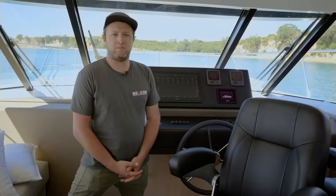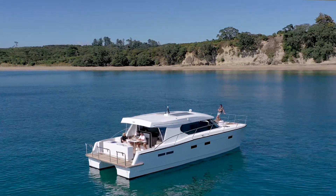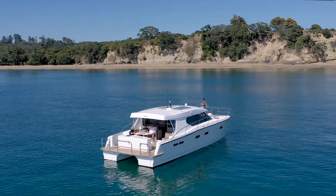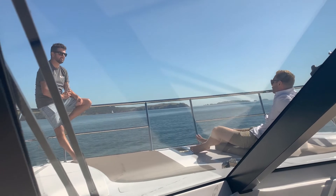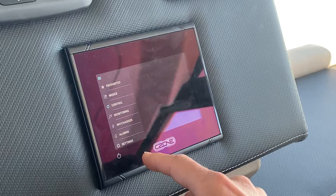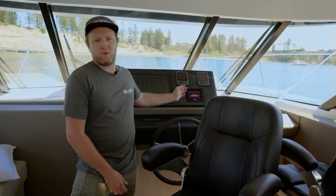The brief from the customers on this installation was they wanted to be able to sit in a bay at anchor without a generator running in the background all day, and to keep that to a minimum. They wanted a simple, easy to use boat — and so part of the reason for doing that is we get the C-Zone control, which is a one-button control.